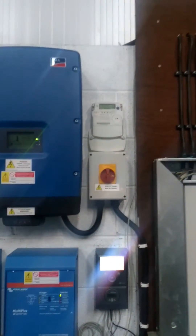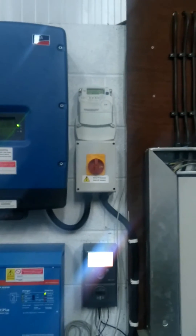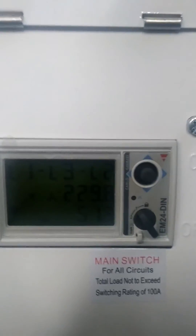This is the main switch for turning off the solar. That's your generation meter at the top. This is the AC sensor — it shows you what power is coming in per phase.